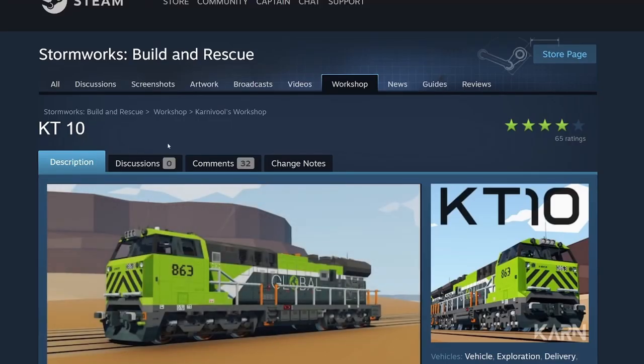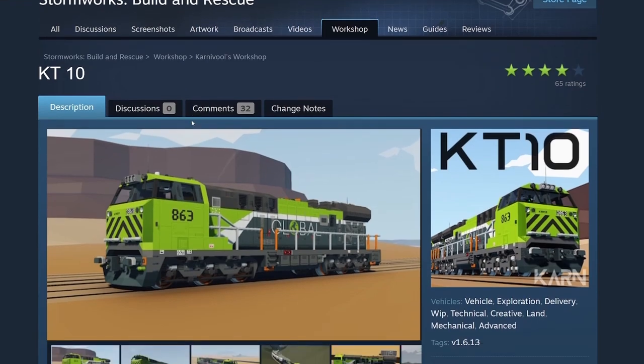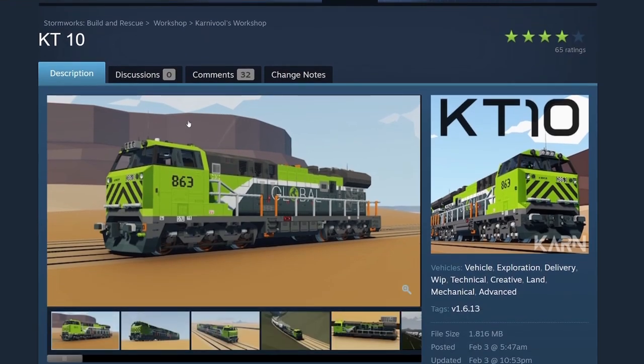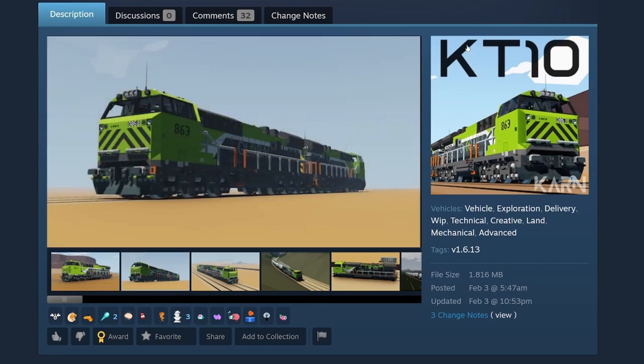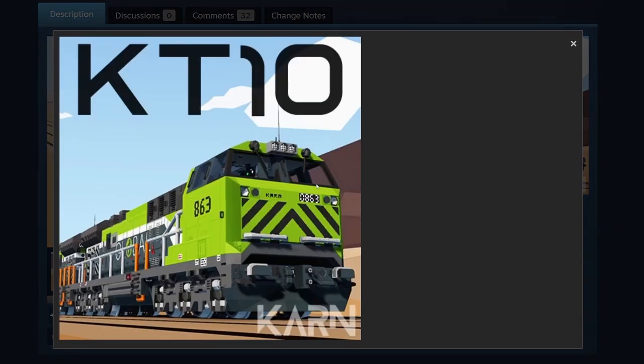The next vehicle is the KT-10. I played with this just a little bit with Endo on last week's Weekly Top 5. The KT-10 — really nice thumbnail. This is the kind of thumbnail I like: a nice action shot with branding, the model name of the vehicle, and Karin has his branding there. Nicely done thumbnail — it draws you in, makes you want to play with it.